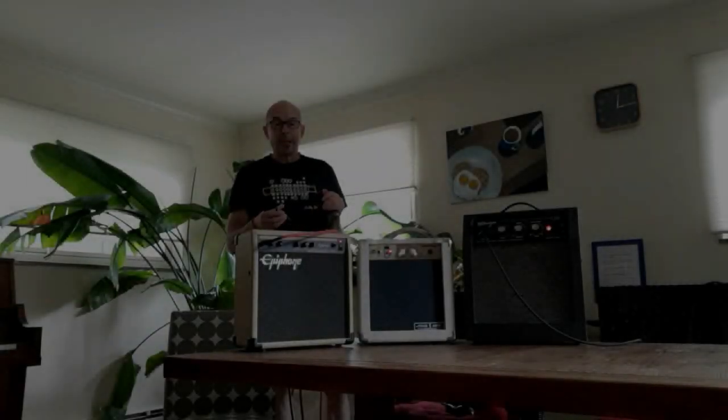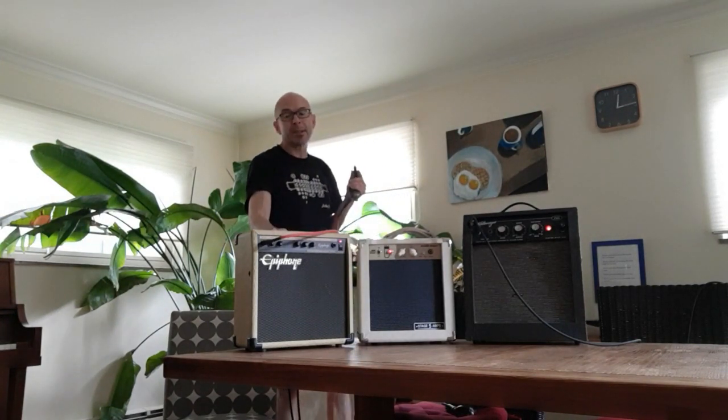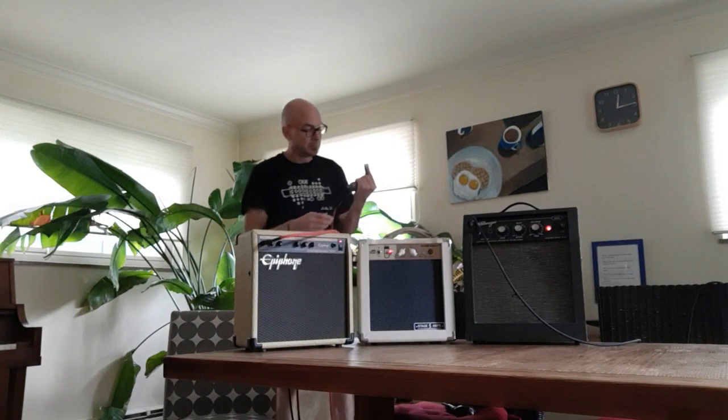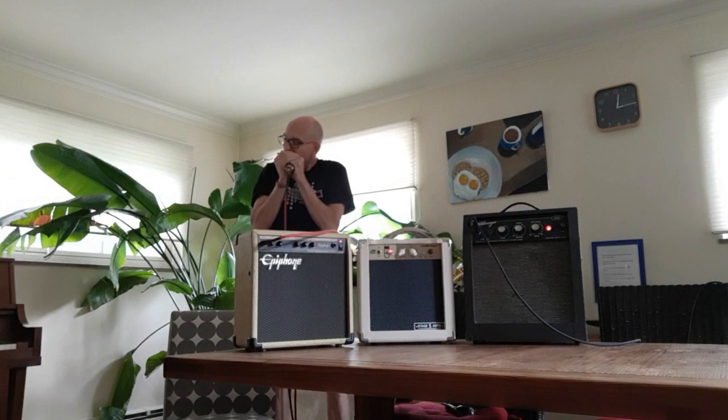Let's see what this thing sounds like. I'm going to start with my Solid State Epiphone.